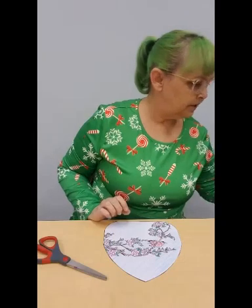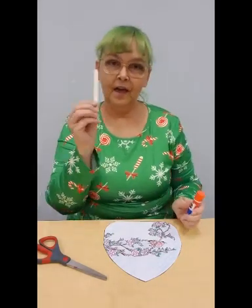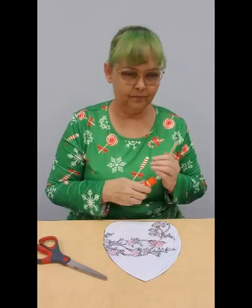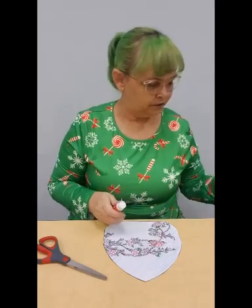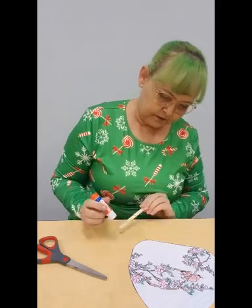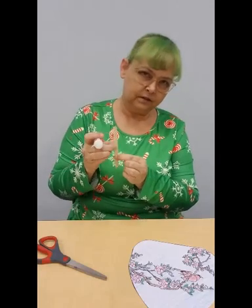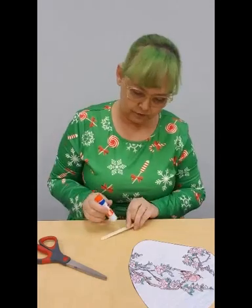Once you've finished coloring your fans, you're going to want to take a little bit of glue and one of the craft sticks. Put some glue on the end of your craft stick. You need to leave enough to make a handle, but you want to use most of the craft stick on the fan to give it extra support.